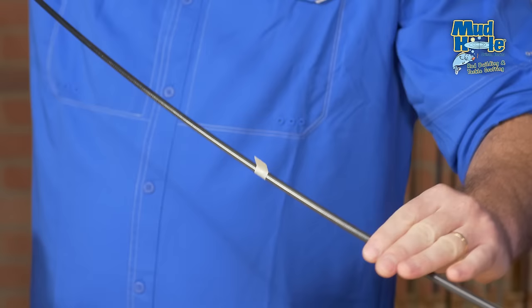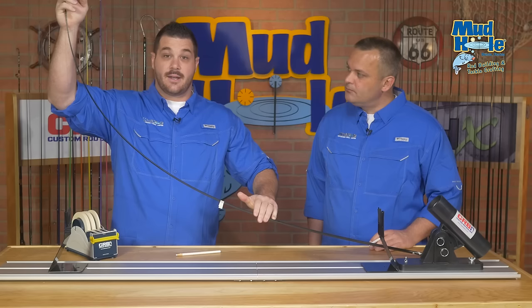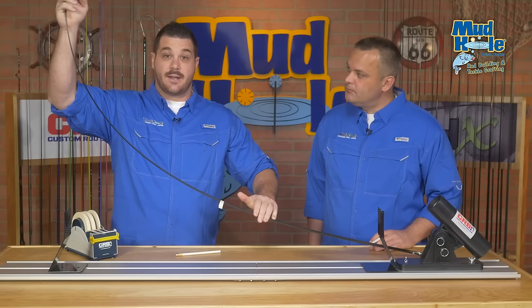Once the rod blank is under load, you can pinch and actually twist the rod blank, and if you watch that flag, it'll snap into place. You may want to do this more than once because you may find that rod blanks have more than one spine. In that case, you want to build on the firmer of the two.